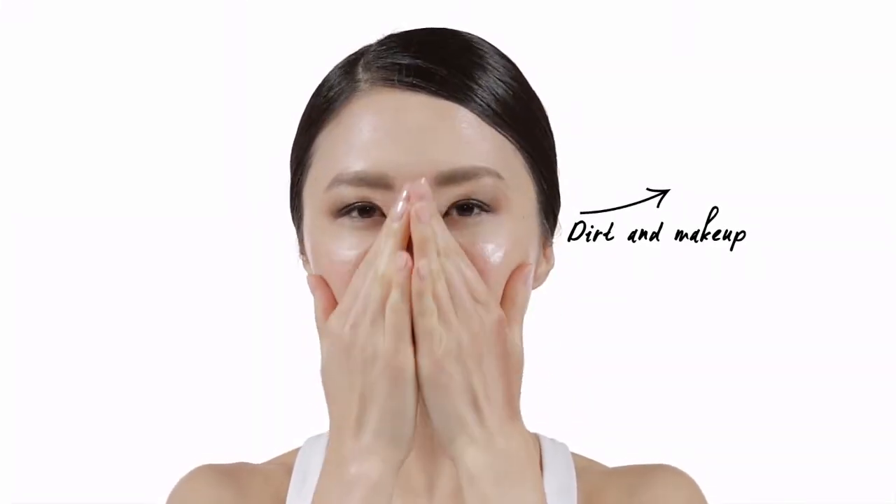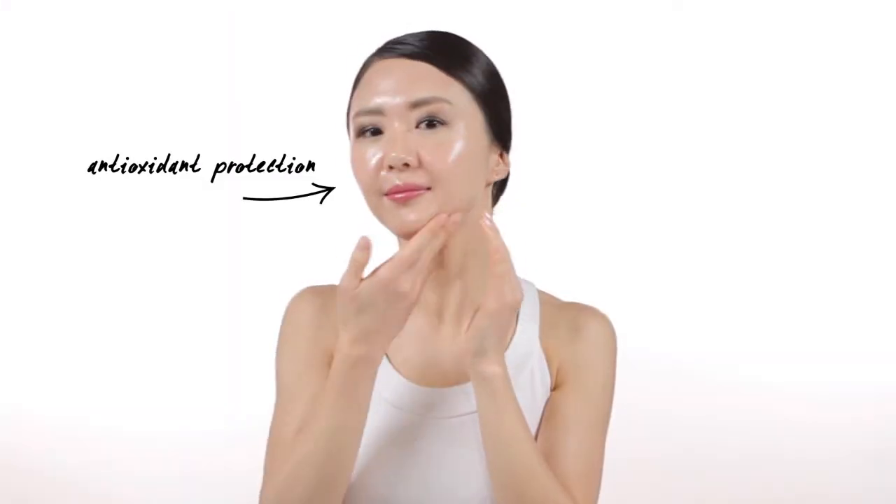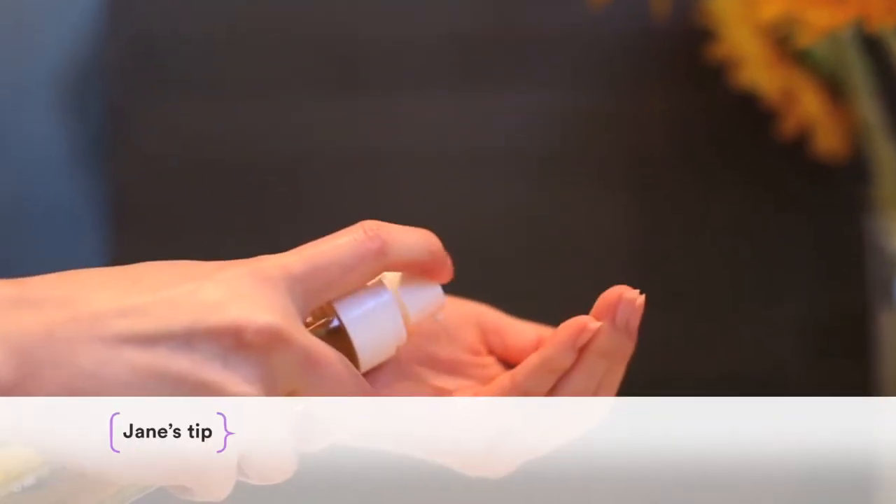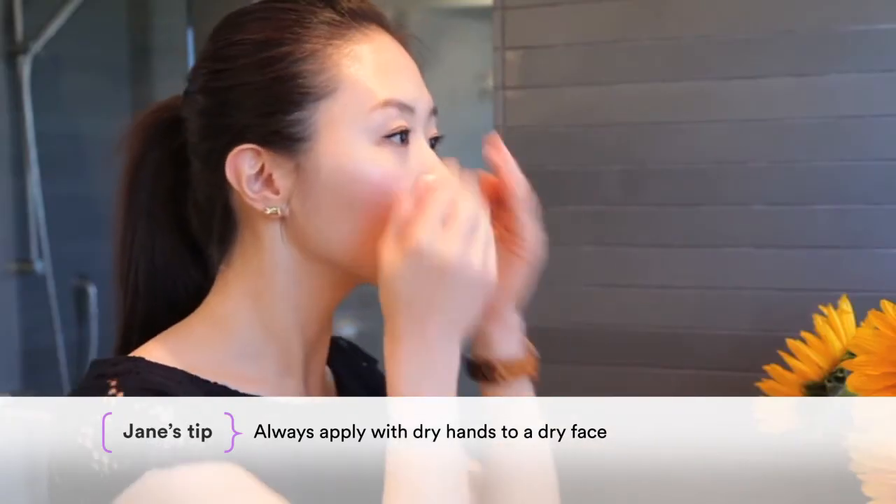So while you're whisking away dirt and makeup, you're also protecting and nourishing your skin with this powerful antioxidant that's been nicknamed Nature's Botox. Always apply Love Your Bare Face with dry hands to a dry face.